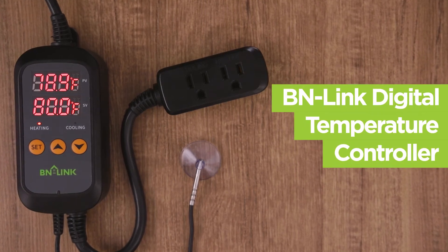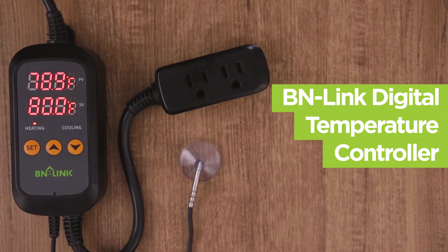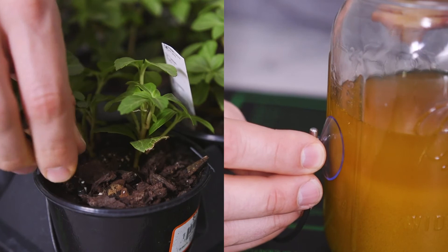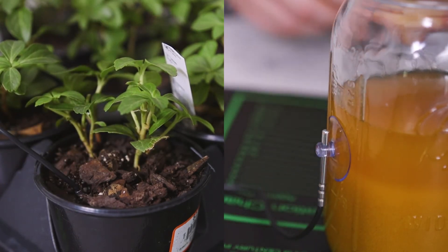The BN-Link Digital Temperature Controller is easy to set up and use. Having the dual functionality of heating and cooling, use this controller for a variety of uses, such as an aquarium, breeding plants, home brewing, for your greenhouse, and much more.